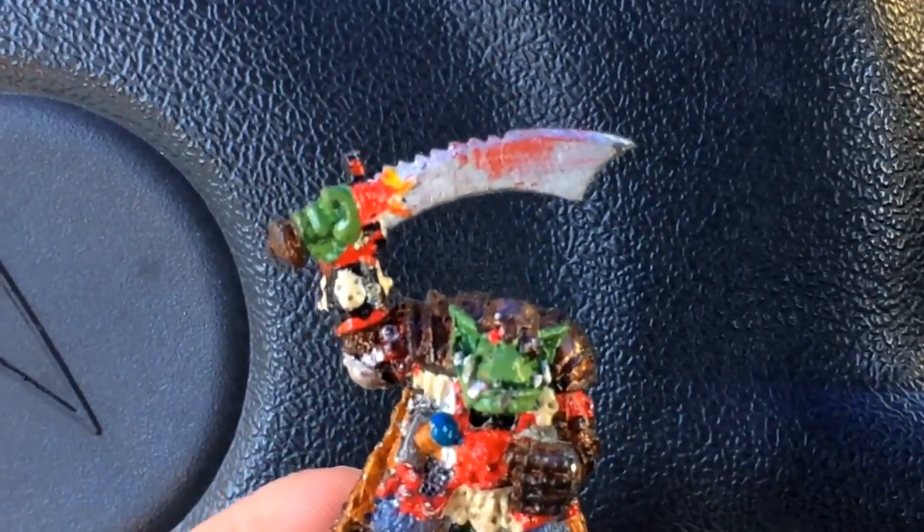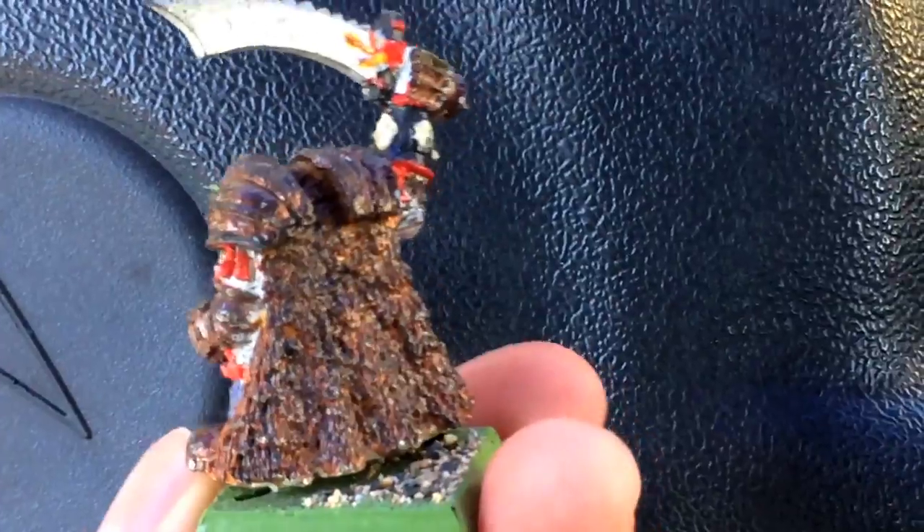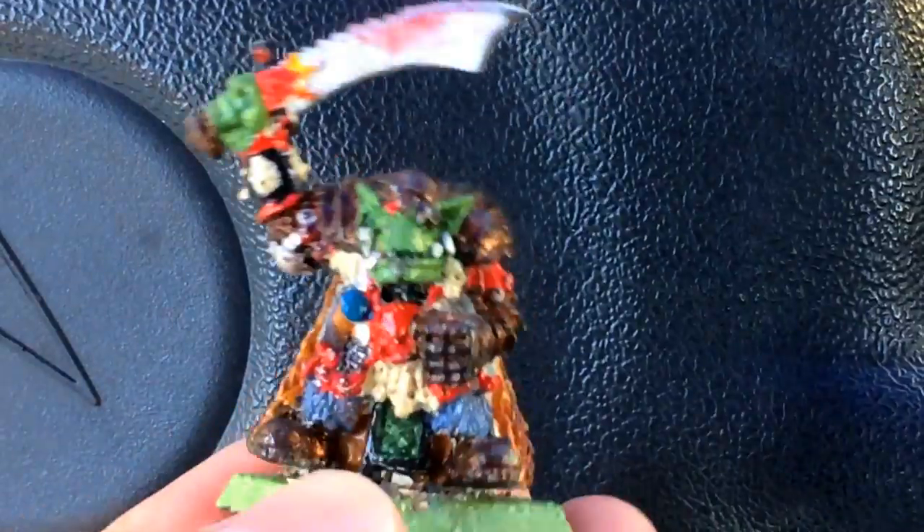Oh boy, takes me back — this is about 20 years ago. I think I was like 11 or 12. Yeah, about 20 years ago. So this is throwback Thursday — you guys find one of your oldest models, the first things you ever painted, and let's encourage each other by showing off how awesome our first paint jobs were.